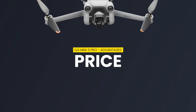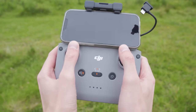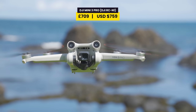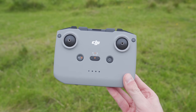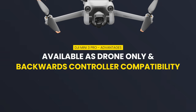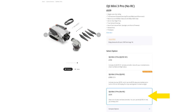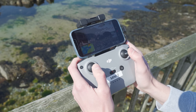When it comes to price, the Mini 3 Pro is also cheaper than the Air 3. The DJI Mini 3 Pro with the DJI RC N1 controller bundle comes in at £709, compared to the DJI Air 3 with the DJI RC N2 bundle — which supports OcuSync 4.0 — coming in at £962. Something else worth considering is that you can pick up the DJI Mini 3 Pro as a drone-only purchase, but with the DJI Air 3 you have to purchase a controller with it. So if you own a DJI Mini 2 and its RC N1 controller, you can upgrade to the Mini 3 Pro drone-only, saving yourself some money.